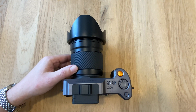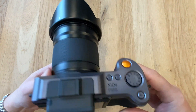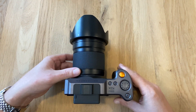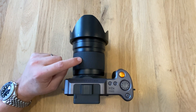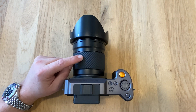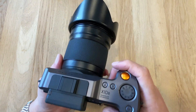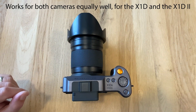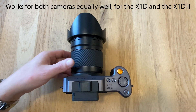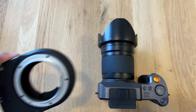Some time ago I posted a video on the Hasselblad X1D and the X1D Mark II. So that's the Mark II here and I put them side by side, compared them, and brought recommendations for people interested in becoming medium format shooters in the Hasselblad compact system. In this video I want to provide a few more data points on the Hasselblad X1D Mark II by looking into a very special adapter.